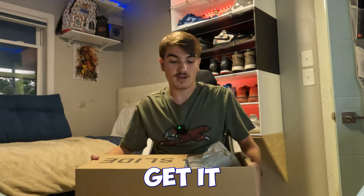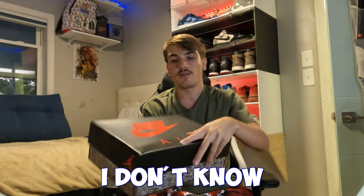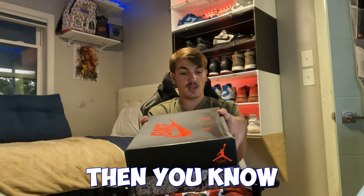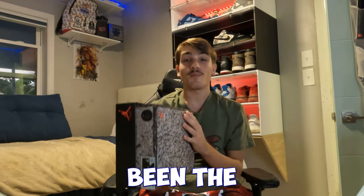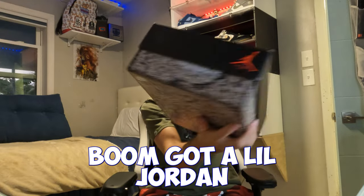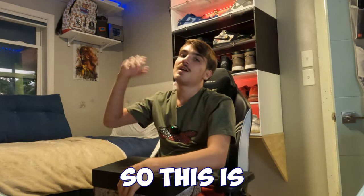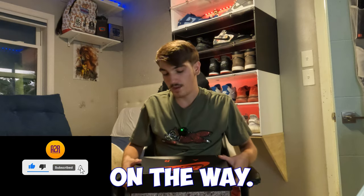Next shoe — oh my gosh. These kind of got smoked in shipping but that's no big deal. Look at this box — if you know what these are from the box you know something. These have been the SB Dunks of 2024. Look at this sick box — got that gravel-type look, got the Bike Air on it, Jordan symbol, size 10 money size. I'm hyped for this pair. This is about three shoes in this big box so this is probably going to be one video.